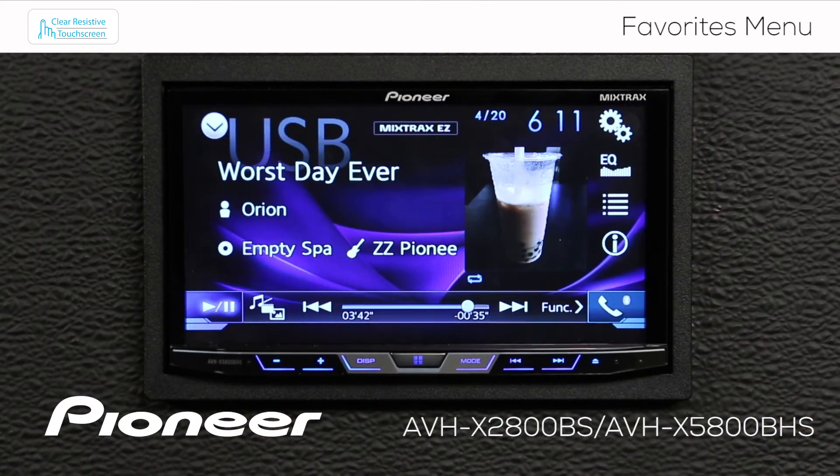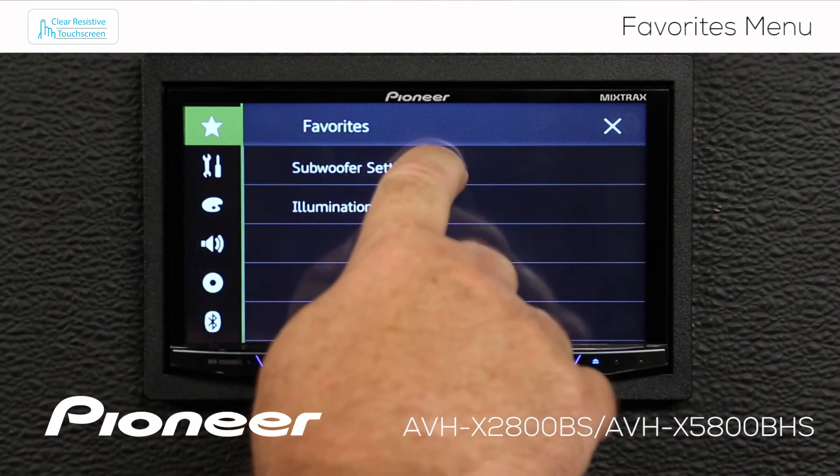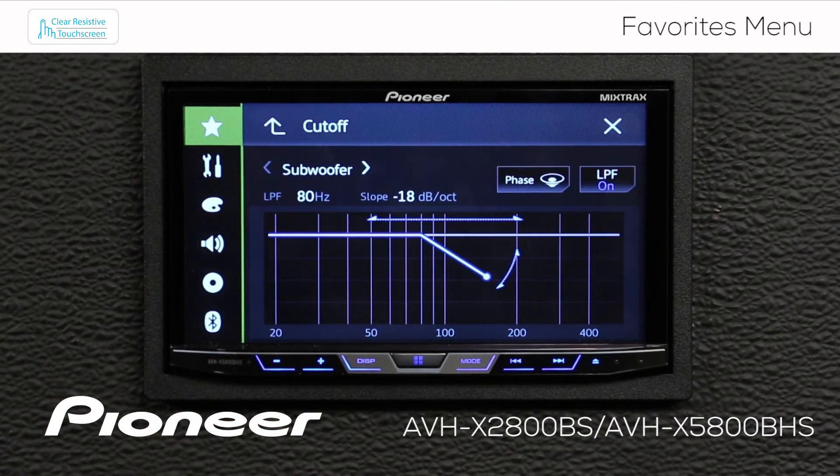So now I'm going to hit the X, and from any source here, if I want to adjust the subwoofer, all I have to do is touch the gears, and that takes me right to my Favorites, and I can quickly get to my subwoofer settings.